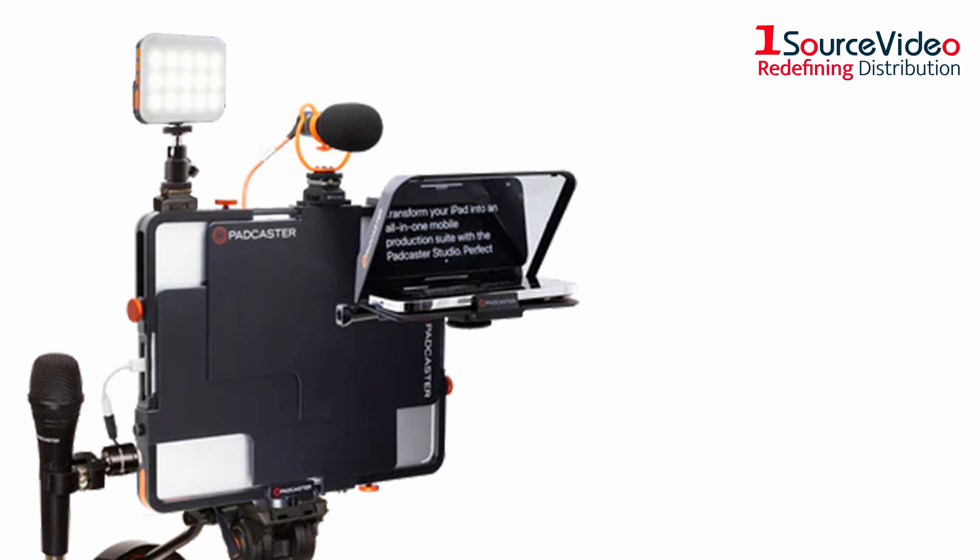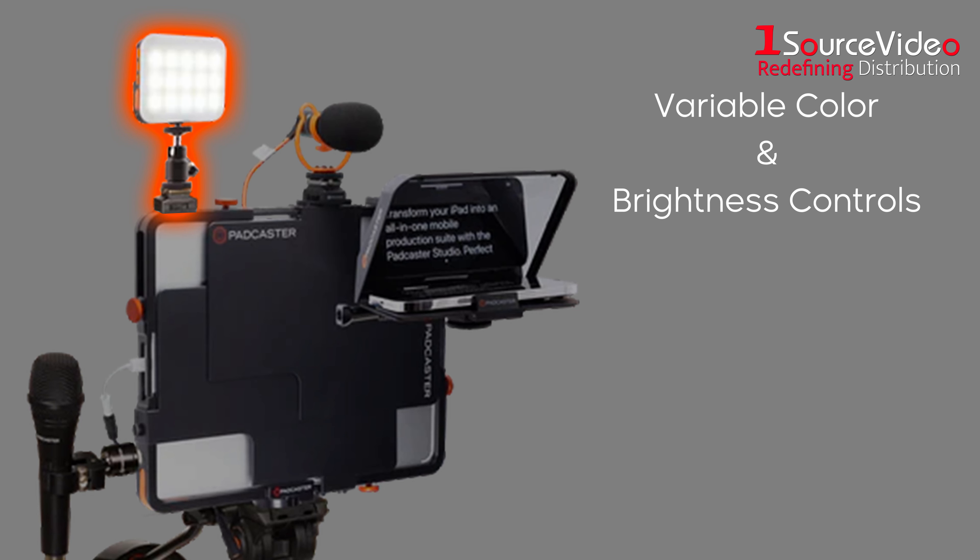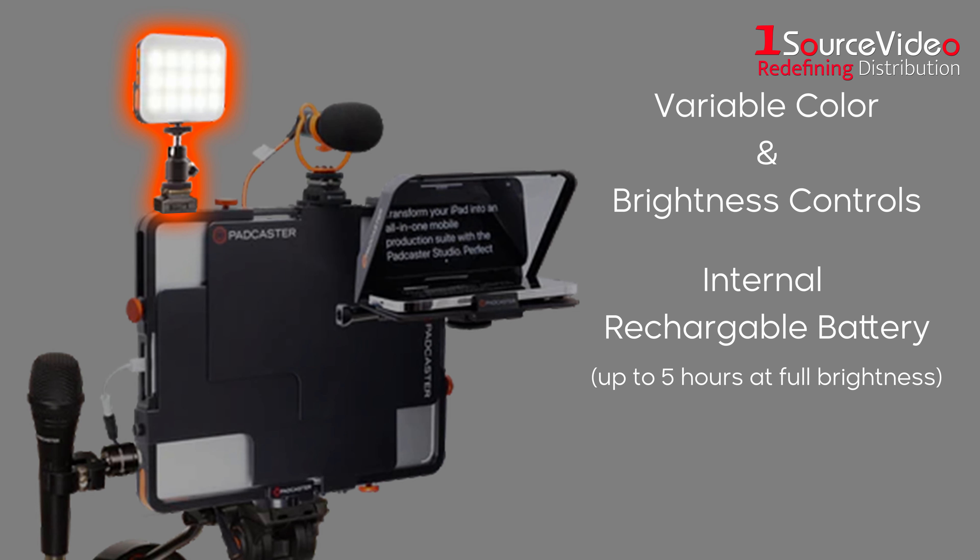Mountable anywhere around the Padcaster case, the Padcaster LED light features variable color and brightness controls, an internal rechargeable battery lasting up to five hours at full brightness, and a ballhead swivel neck for easy positioning.